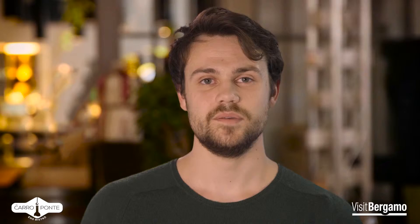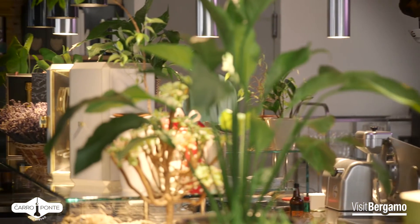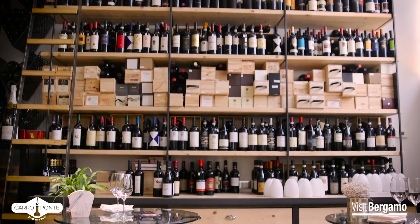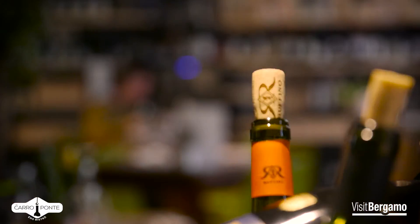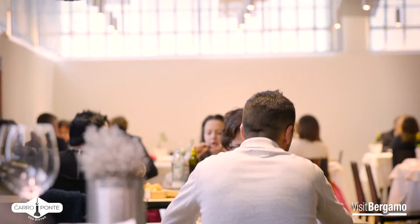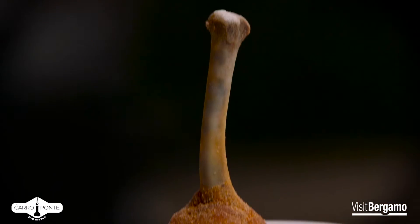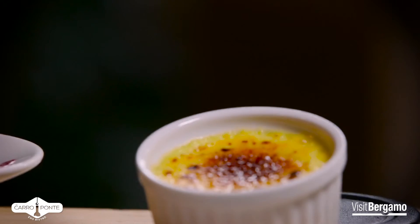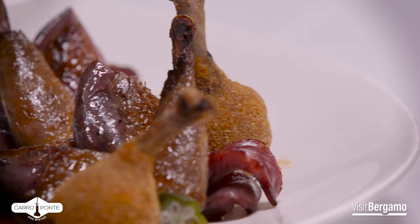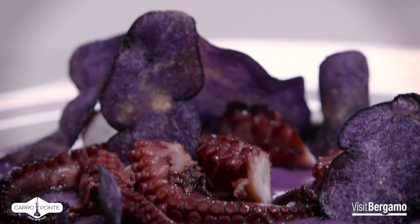Perché venire al Carroponte? Perché si può vivere un'esperienza gastronomica davvero creativa all'insegna della convivialità e del buon vino in un ambiente elegante ma informale. Al Carroponte potete trovare anche altre specialità come il casoncelli alla bergamasca fatta in casa, una degustazione di 5 finger food, il piccione — petto, coscia e aletta con ocra al cocco, salsa al tamarindo — e infine il polpo viola.